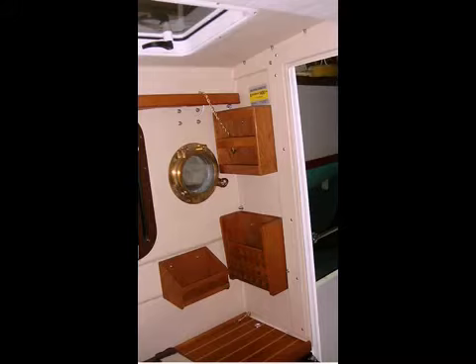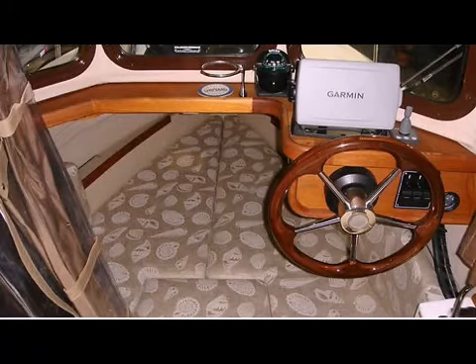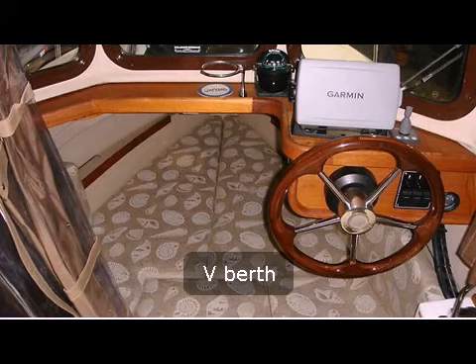Notice the brass port in the background. Here's the passenger seat on the port side. Underneath the seat is a single-burner butane stove and a sink with a pressure water faucet.